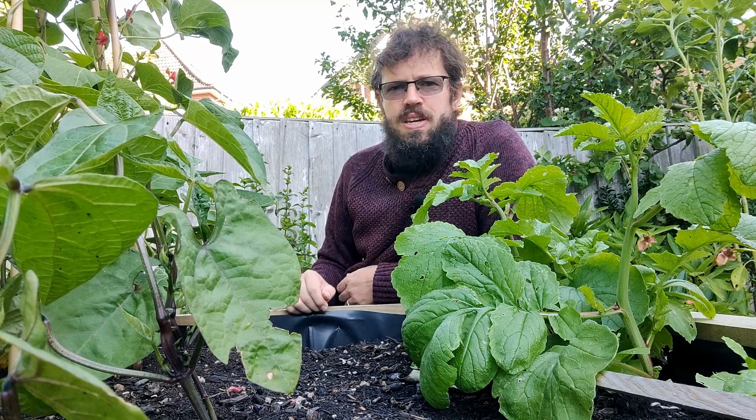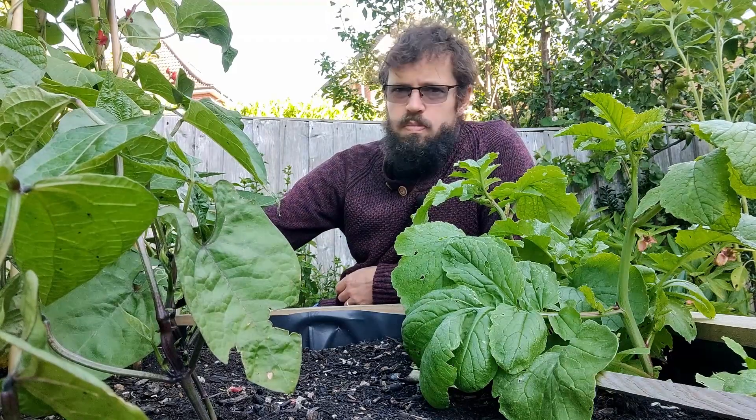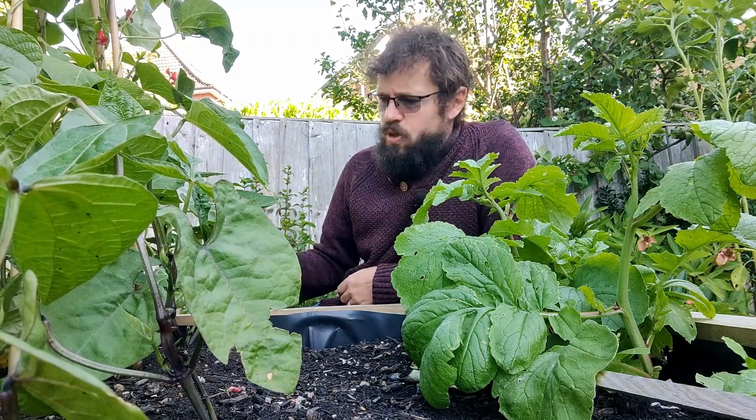Thanks for watching Man vs Slug this week — not so much happening, next week's going to be more dramatic. But for now I'm just going to carry on dealing with the bindweed.